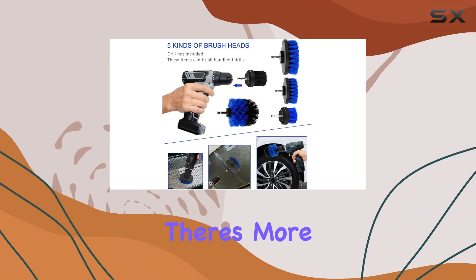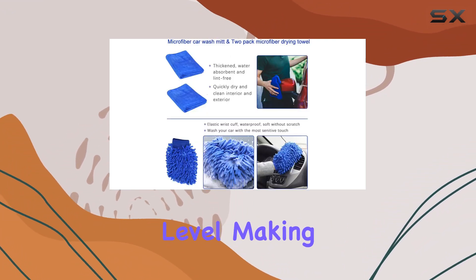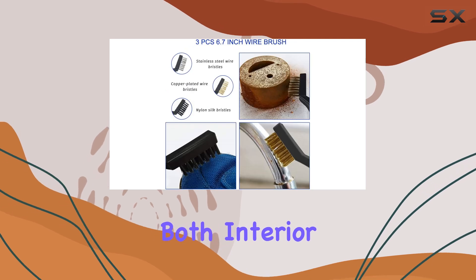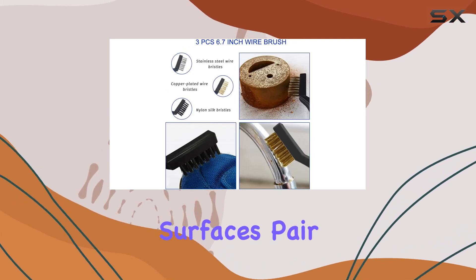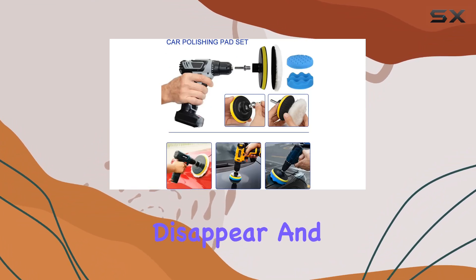The 5 drill brush attachments take efficiency to the next level, making quick work of both interior and exterior surfaces. Pair these with your trusty cordless drill, and you'll be amazed at how effortlessly grime and dirt disappear.